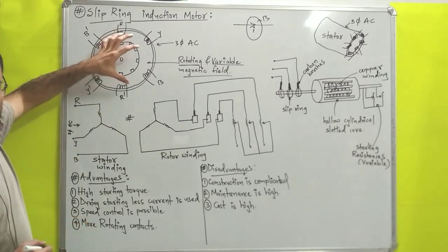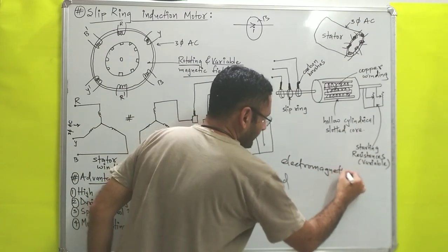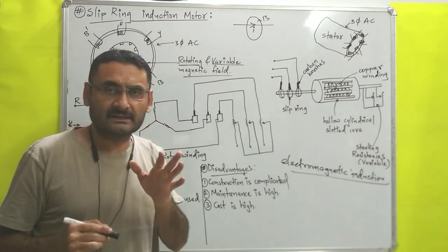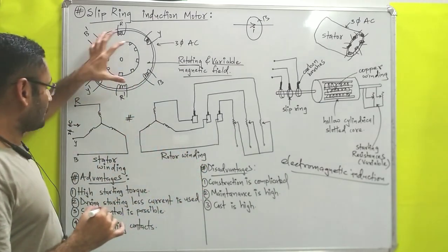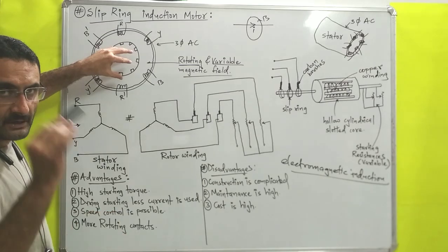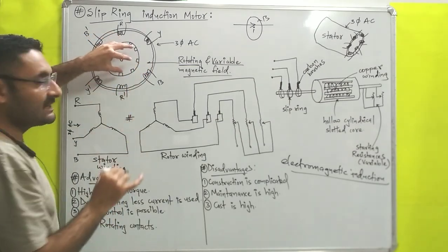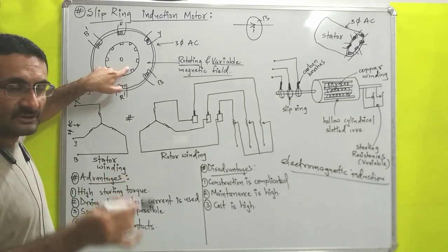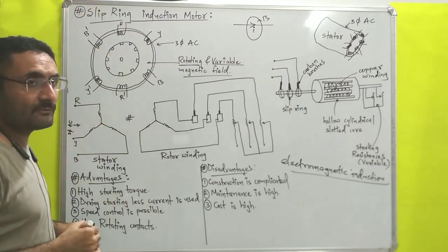Inside of the stator, rotating and variable magnetic field is present. Now we know one principle known as electromagnetic induction, given by Faraday. Electromagnetic induction states that whenever a conductor is subjected to a variable magnetic field, at that time inside of the conductor current is induced. So the rotor, which is present inside of the variable magnetic field, will have current induced inside it — variable current is induced, because variable magnetic field is inducing the current. Due to that variable current, the rotor will produce a variable magnetic field.